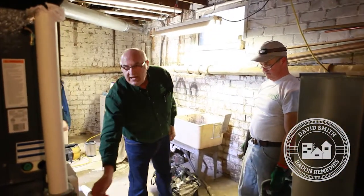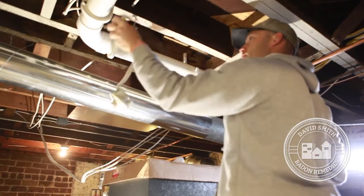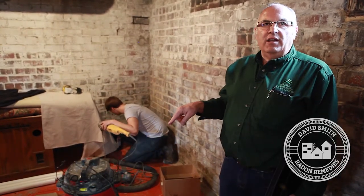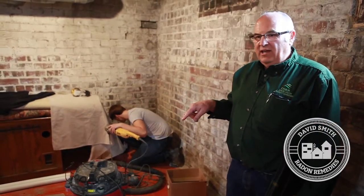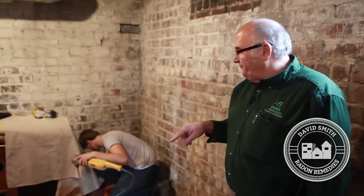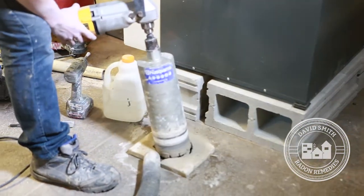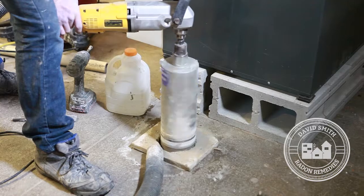Brian will be working on that floor drain retrofit. Dan will be running the main trunk line of pipe, and the guys are drilling the holes as we speak. It's very important to us that we leave a home at least as nice as we found it. A lot of comments on our website mention having no mess to clean up. People are naturally concerned about a dust cloud from drilling, but between our vacuums and water used while drilling, that doesn't happen. Our company policy is we never leave anything for anyone to clean up.